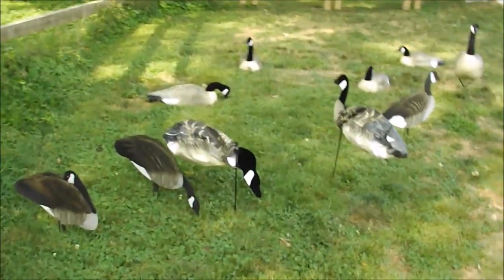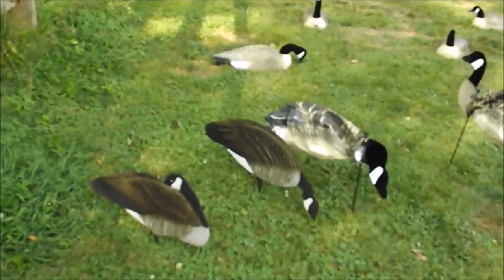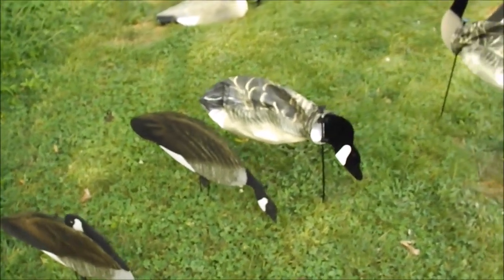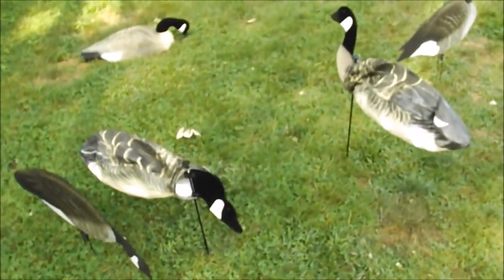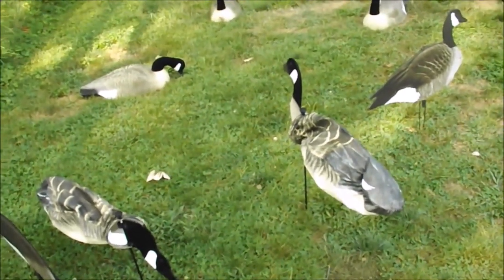I'm going to show you the different types of goose decoys, the different styles, like the different head styles, and how you want to set them up in your spread and how many you want to have — like how many silhouettes you want compared to full bodies, socks, or shells.